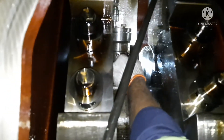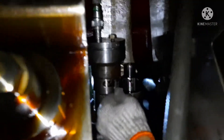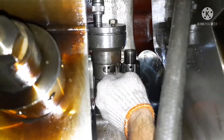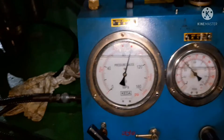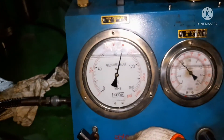Yes — you can see the nut is already opened. I opened one turn on both sides.